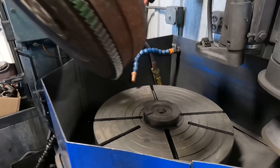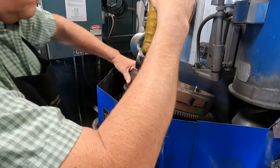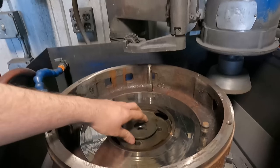A mounting spacer is chosen to set on the table of the machine and then the flywheel will sit on top of this spacer, which simulates the mounting flange of the crankshaft when this flywheel is in operation. This ensures that the surfaces of the flywheel will be machined true to the mounting flange.